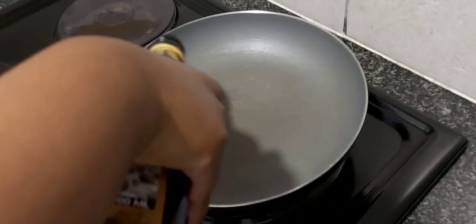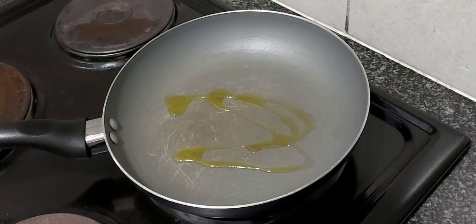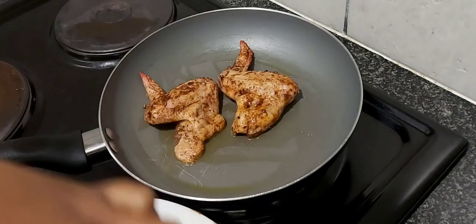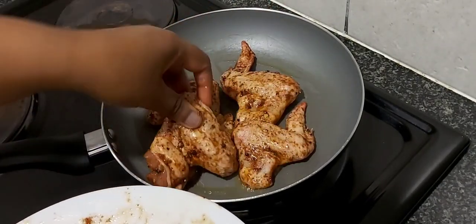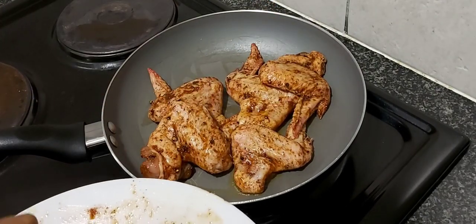After two hours electricity was back, so I was about to make my chicken. I went in with olive oil in the pan, warmed it, took the meat out of the fridge and put the meat in the pan to fry it and brown it. If you've been a subscriber on my channel, you know how much I love meat.